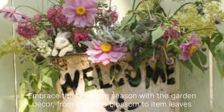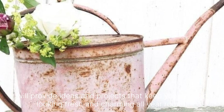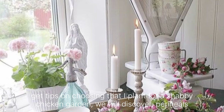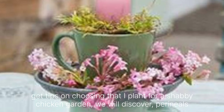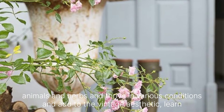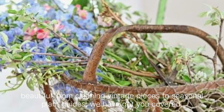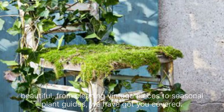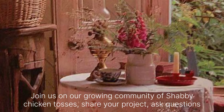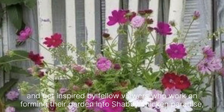Embrace the changing seasons with themed garden decor. From spring blossoms to autumn leaves, we will provide ideas and projects that keep your garden looking fresh and charming all year round. Get tips on choosing the right plants for a Shabby Chic garden — we will discover perennials, annuals and herbs that thrive in various conditions and add to the vintage aesthetic. Learn how to care for your Shabby Chic garden decor and plants to keep everything looking beautiful. From cleaning vintage pieces to seasonal plant guides, we have got you covered. Join us in our growing community of Shabby Chic enthusiasts — share your projects, ask questions and get inspired by fellow viewers who are transforming their gardens into Shabby Chic paradises.